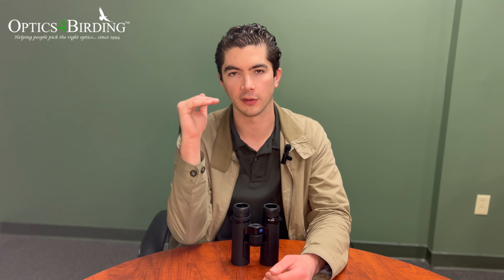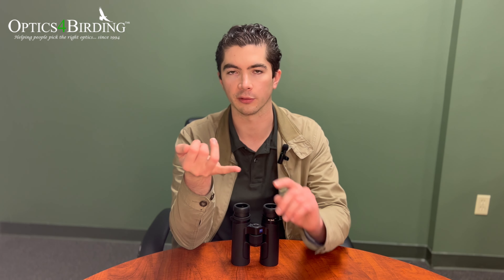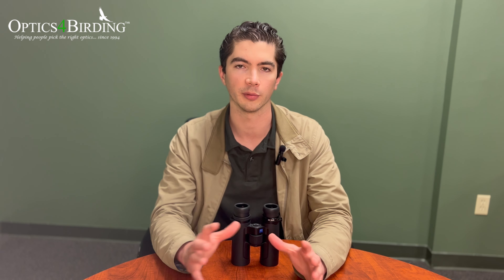For a long, long time, Zeiss had their Victory SF right around $3,000. They then had this giant gap between that and their more mid-range model called the Conquest HD, which cost right around $1,000. The idea with the SFL was not only the lighter form factor and maintaining that brightness within that form factor, but there was also a strong desire in the community to get that giant price gap narrowed a little bit. So now they've got the Conquest at $1,000, the SFL at $1,800, and if you really want to spring for it and want the top-of-the-line performance, the Victory SF is still available. That was one of the missions with the SFL binoculars — to narrow that gap and just give people a little bit more to choose from.